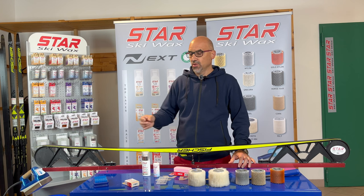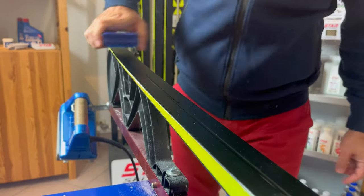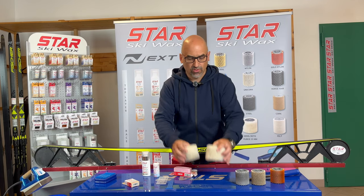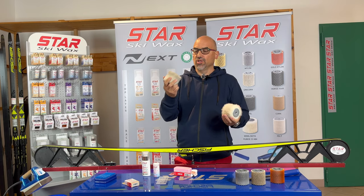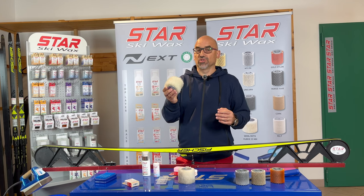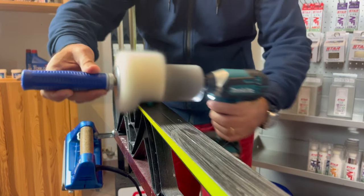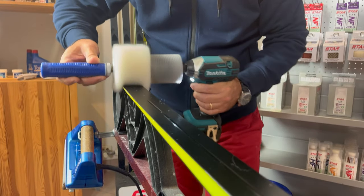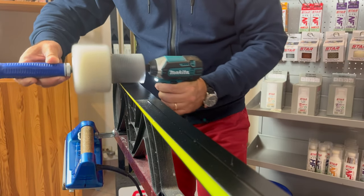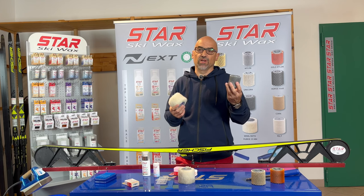At this point you have two options. You can use a simple nylon brush and brush it, but if you want to have really the best performance, we have to introduce the use of a wool roller. In our catalog we have two kinds of wool roller — one with long hair and one with short hair. The difference is that the short hair is able to produce more friction and a bit of heat, while the long hair produces basically no friction and no heat. With this kind of applicator, you can really spread the film of wax and have it going inside every single micro-scratch of the ski base. After you have polished the wax with the wool roller, it's recommended to use for finishing soft white nylon brushes, which works very well for the purpose.